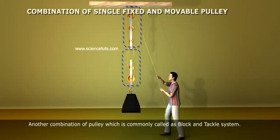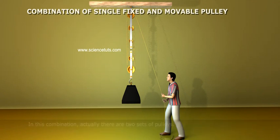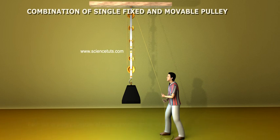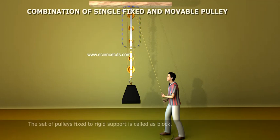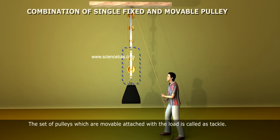Another combination of pulley, which is commonly called the Block and Tackle System. In this combination, there are two sets of pulleys. Each set of pulleys consists of two or more pulleys. The upper pulley set consists of fixed pulleys arranged parallel with one another. The set of pulleys fixed to rigid support is called the Block. The set of pulleys which are movable, attached with the load, is called the Tackle.